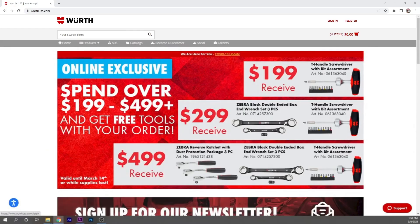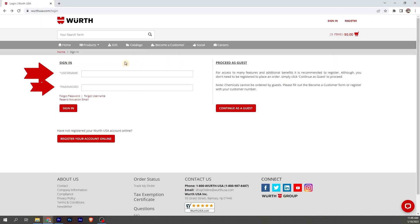First we're going to come up to the sign in and register. If you already have an account with us, go ahead and hit sign in, fill out your username, password, and hit sign in. If you need to register your account, you can either click the register your account button or click on register in the upper right-hand corner.